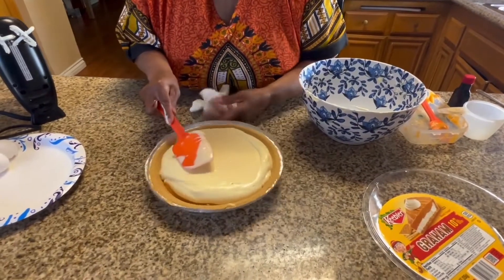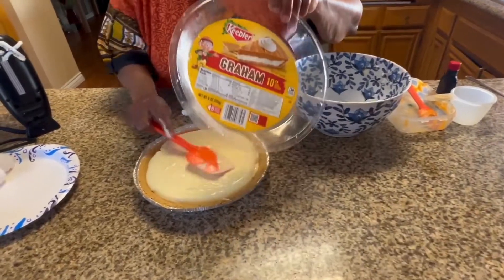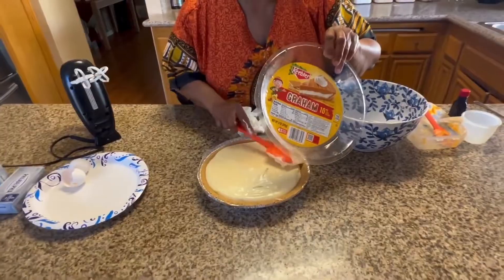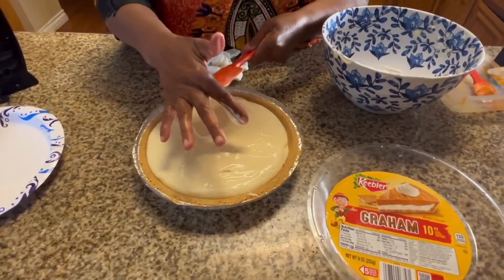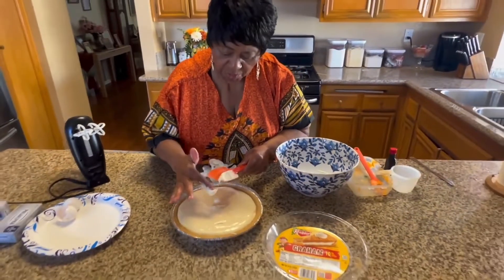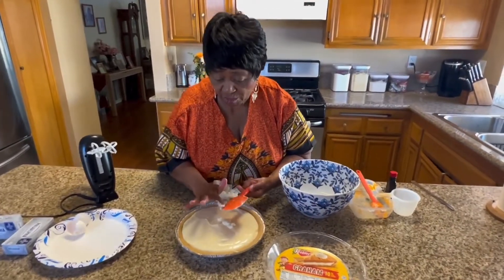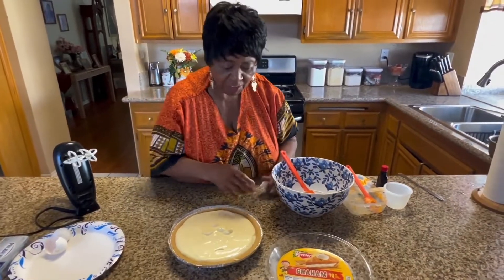They have different size pans, so I want to make sure you get the right size. We got the large one. I just know this is going to be so good — Grandma Gloria's sweet potato cream cheese. I'm going to call it cream cheese pie because it's got the sweet potato in it.